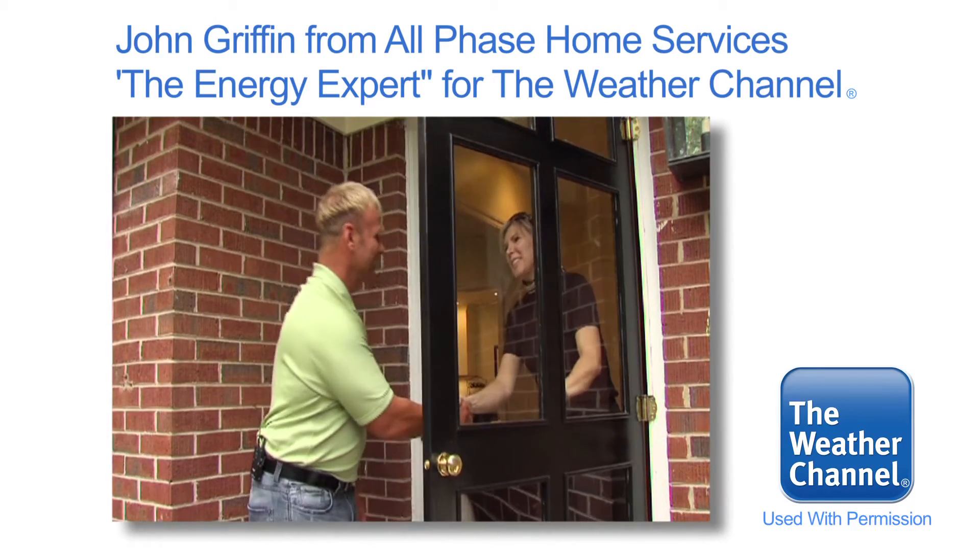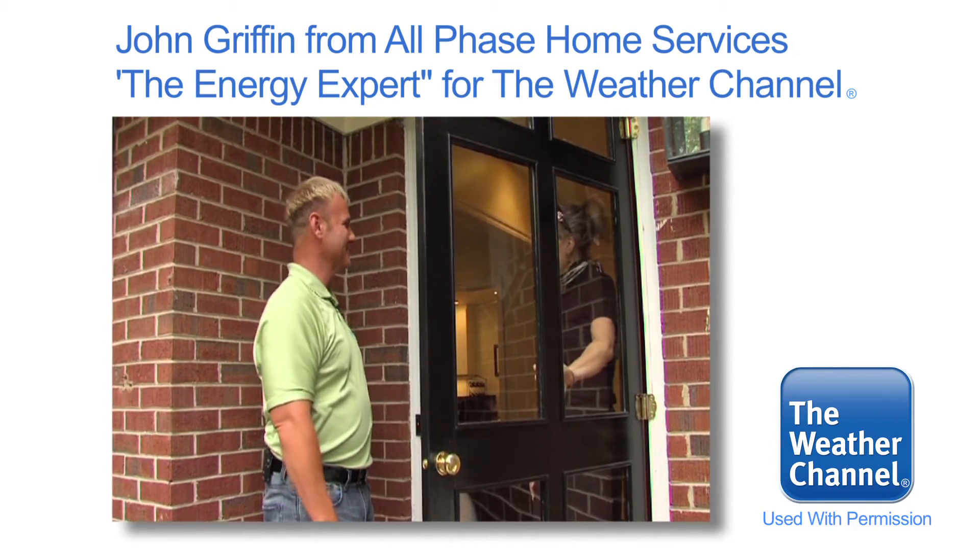Kathleen, I'm John. Hey John. Pleasure to meet you. You ready to make your home energy efficient? I'm ready. All right, let's go.